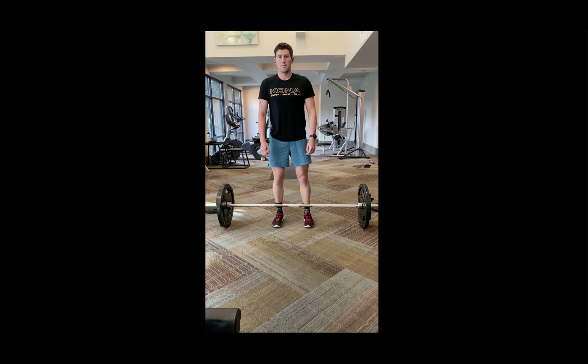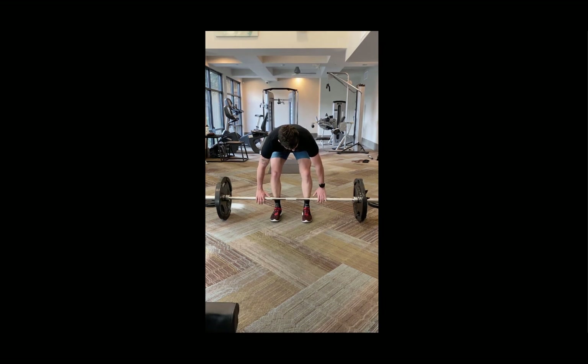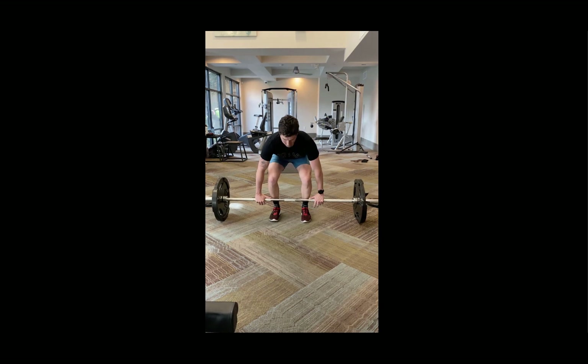Key things to remember with the deadlift: hip width distance stance; grab the barbell just outside of the knee so there's clearance for the arms at the top and bottom; keep the core engaged throughout the movement; maintain a nice neutral spine and neutral head position. The big key is pulling with the lower body and the upper body at the same time — you're never just using the legs and, more importantly, never just using the back to lift the barbell up. It's a really great foundational movement to develop total body strength, particularly in the lower body, core, and upper back.